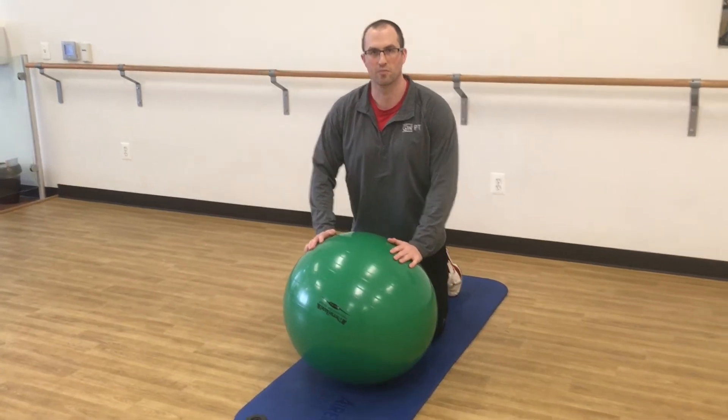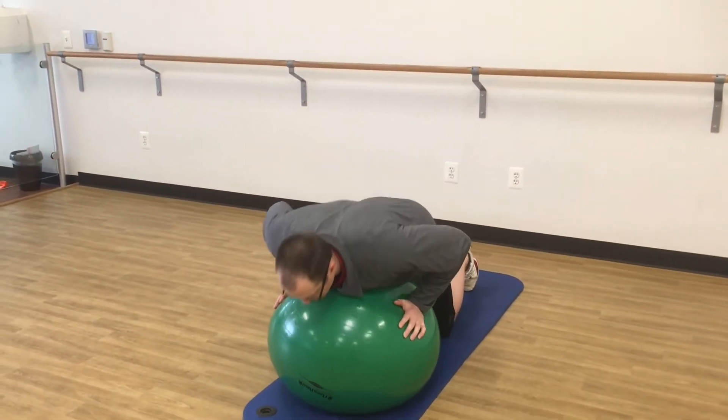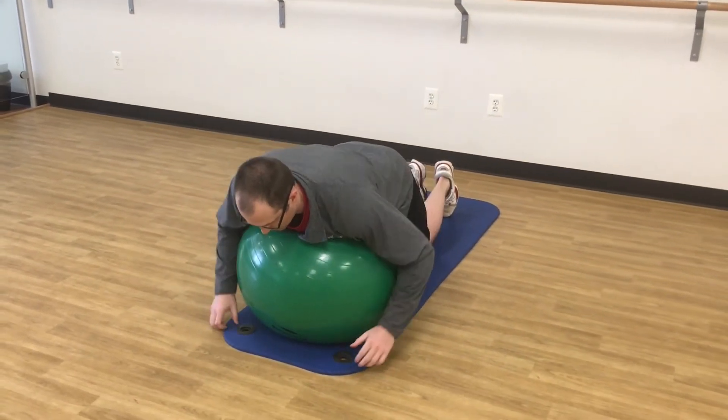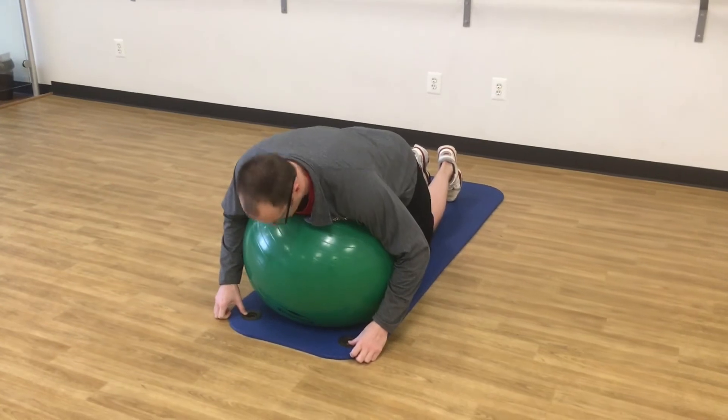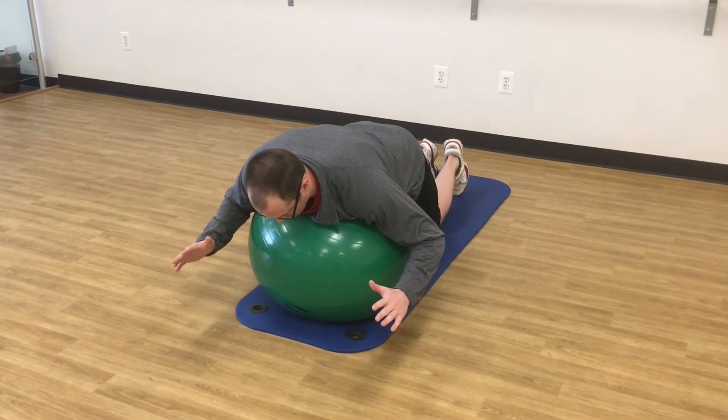We're going to be going over the prone over the ball, W. Starting position is chest over the ball, neck is in a neutral position, so not flexed or extended. Elbows are kind of down by your side.